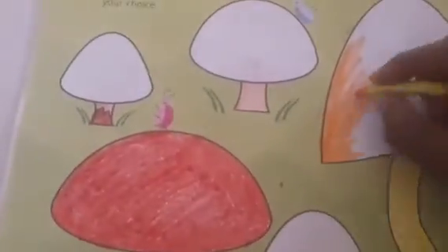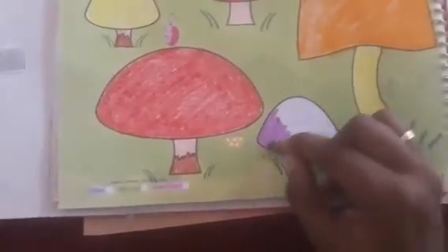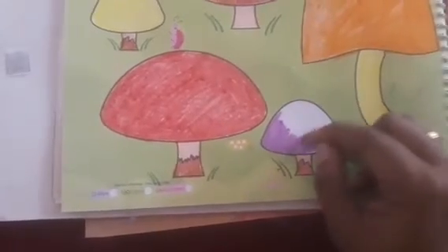In a similar way you have to color the entire mushroom. Here I am going to fill with orange, like this.